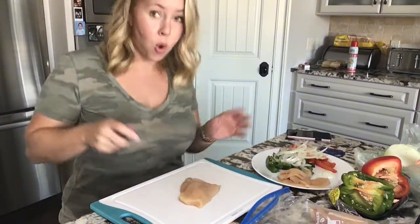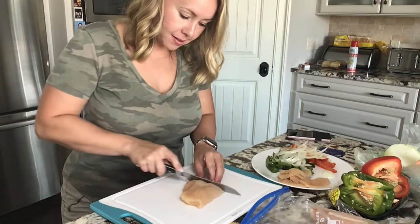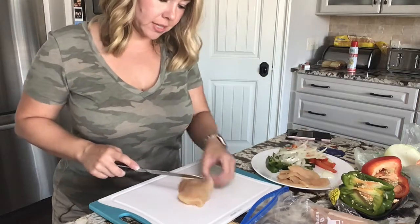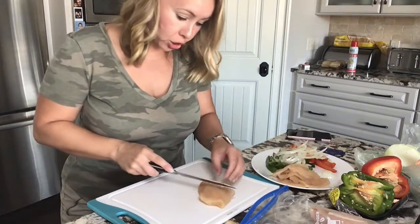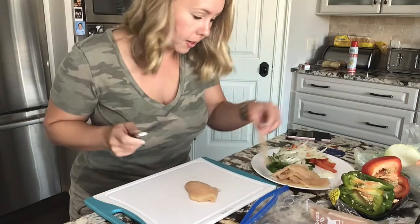Tonight's fajita night, and I'm slicing the chicken thin just like you would see in a Mexican restaurant for fajitas. This video is not to show you how to slice meat — this video is to show you how to make plantains. We'll get there in a minute.